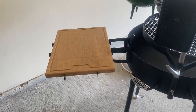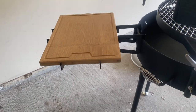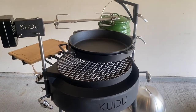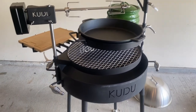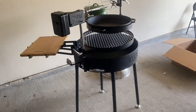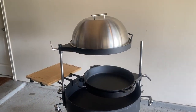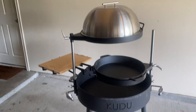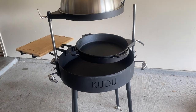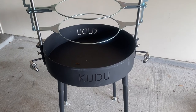Here's the installed side cutting board, and with everything pretty much put together we want to mention that the only tool you'll really need for this installation is a Phillips screwdriver. All in all the setup process is pretty simple. Here's the Kudu setup with the smoker lid — this gives you the option to set up a low and slow cook and catch some smoke. And lastly, here it is set up with the fire ring accessory, which allows you to simply build a fire to gather around.